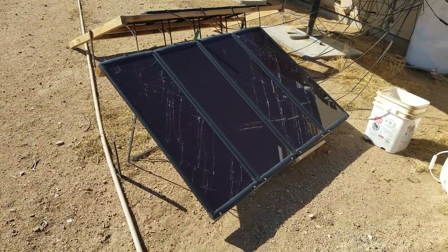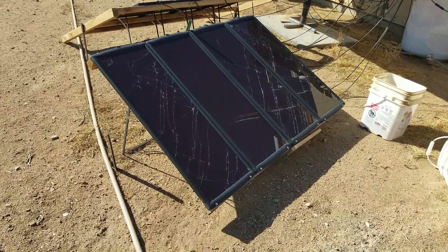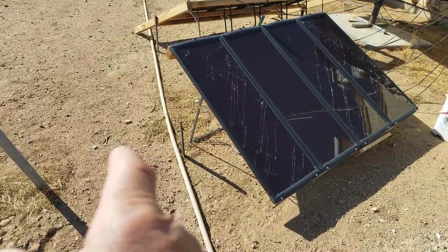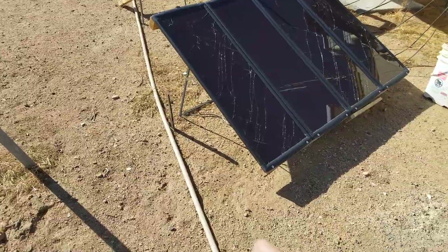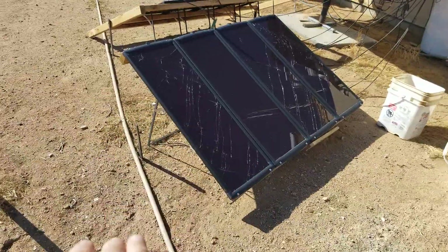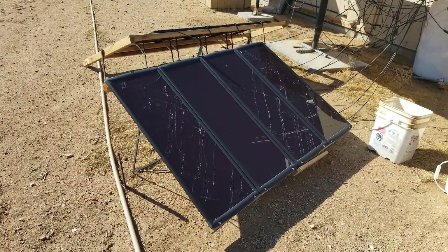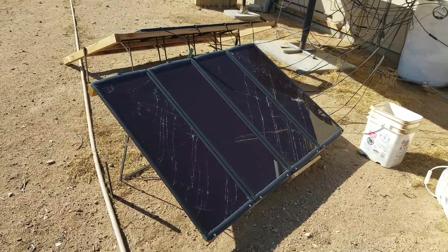You can see three of them are cracked. That happened towards the end of last year in a windstorm. I had it nailed down with metal stakes so it wouldn't go anywhere, but the wind came from its normal direction, caught underneath, flipped it over, slammed it on the ground, and broke three of the glass panels.